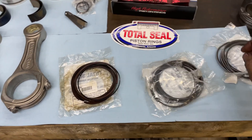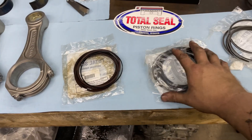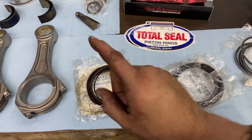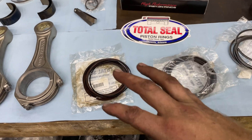On this set of pistons, when you're talking about the gapless, it is the second ring that's gapless, because the top one being tapered means they can't do their gapless trick on it. The oil ring is just a standard oil ring. Total Seal will make your rings gapless if you send the rings to them.